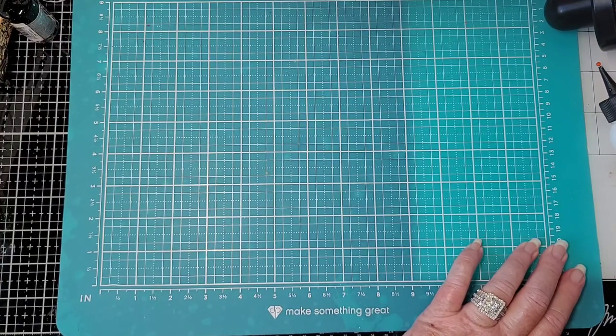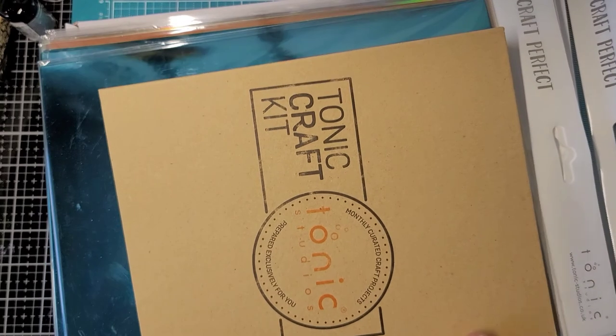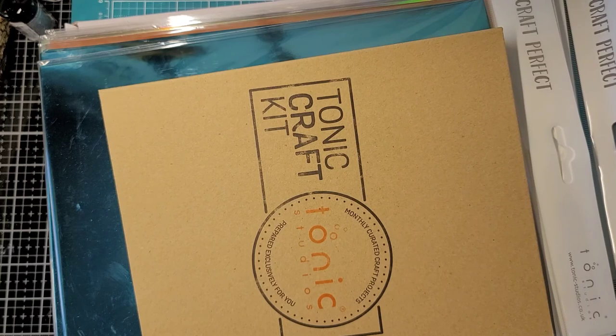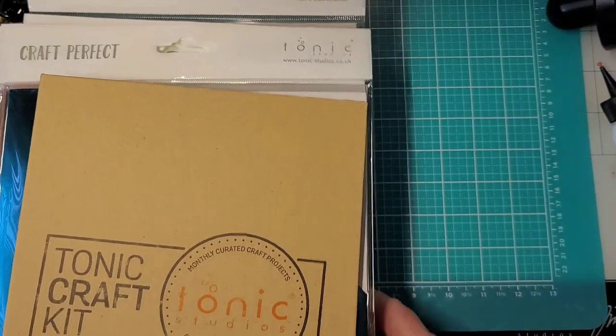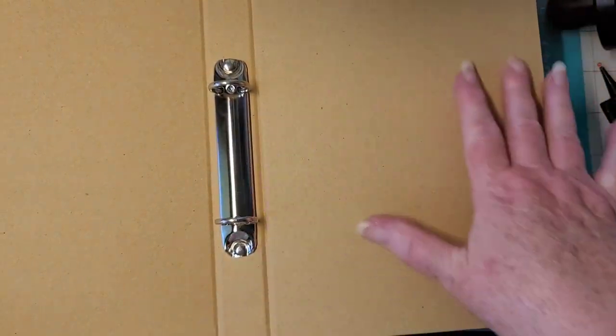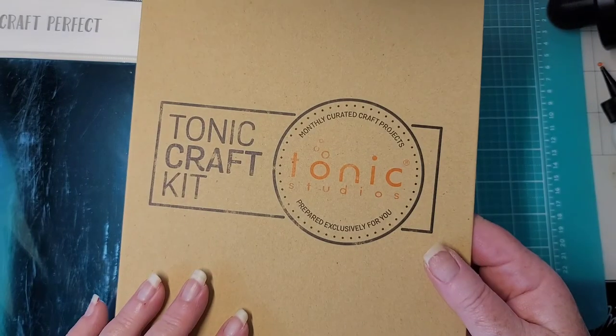Like we ever throw anything away being junk journalers! It's been a while since I ordered this — I don't remember exactly what I ordered. First of all, we have their little — oh yes — it's their different dye of the months or something, Tonic Craft. Monthly craft projects.